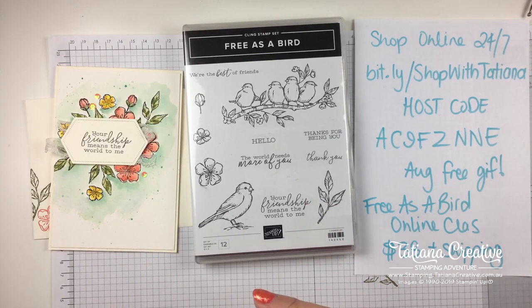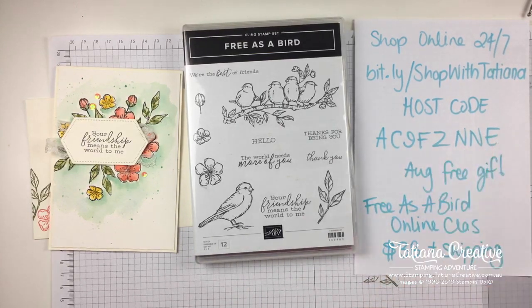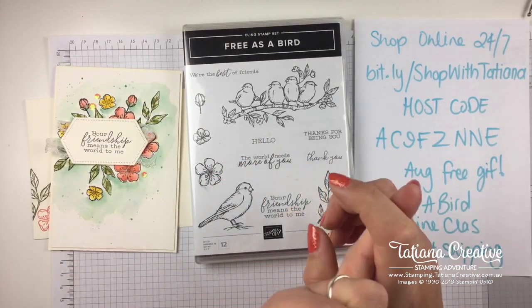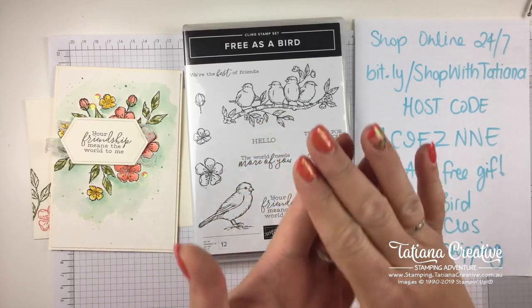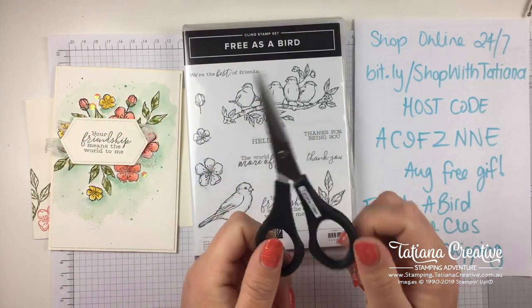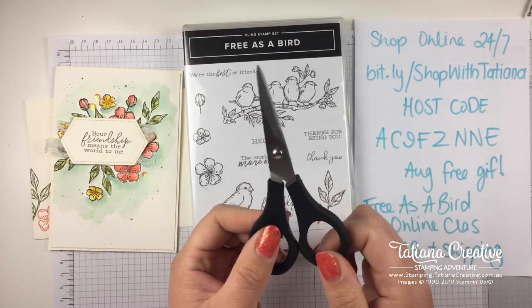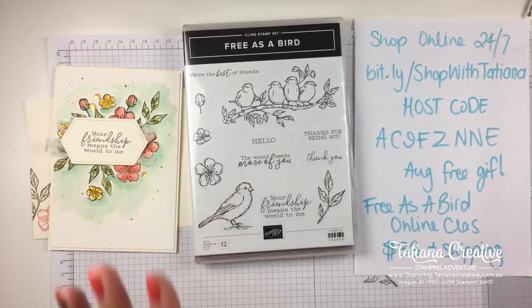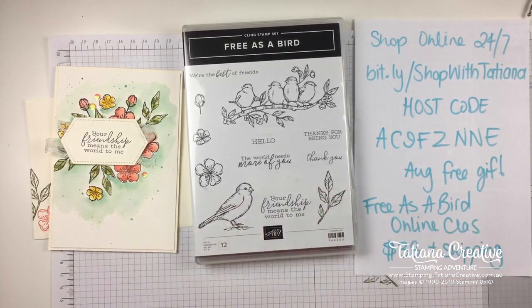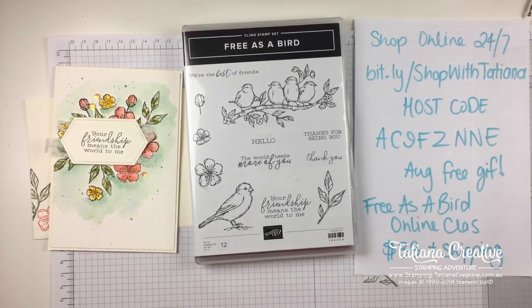No, you do not need the dies for the class - any die cutting you need I pre-die-cut for you and send them in the kit, so no dies necessary. You'll need the stamp set and the Blends, and the Memento black ink and Versamark ink. I send everything else to you - apart from adhesive. I do recommend a pair of snips because there is a bit of fussy cutting involved. My online classes - I don't share the projects online so I can't show them to you, but I have a little preview on my blog and on my Facebook page. I think it's a beautiful class - I ran it in person last week and all my ladies loved it.